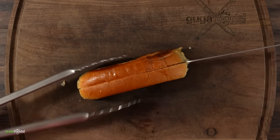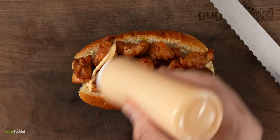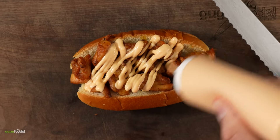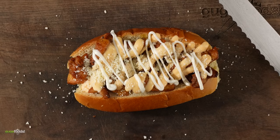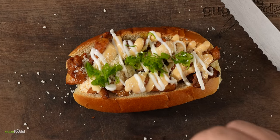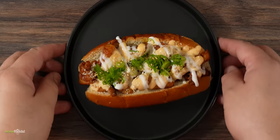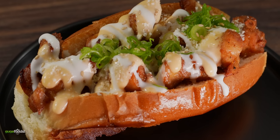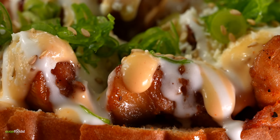Now to build our sandwich: first open up the bread, stuff as much chicken as possible, then spread a good amount of that spicy sweet sauce. Followed by some cotija cheese, a good amount of Mexican crema right on top, some green onions to be healthy, and a tiny bit of sesame seeds. This is a 15-minute chicken sandwich that I can eat anytime - not only is it healthy but it should taste incredible.